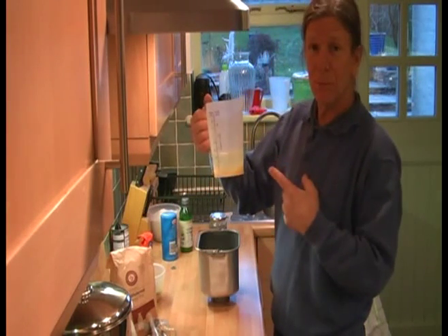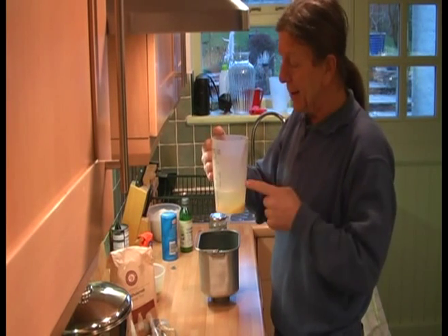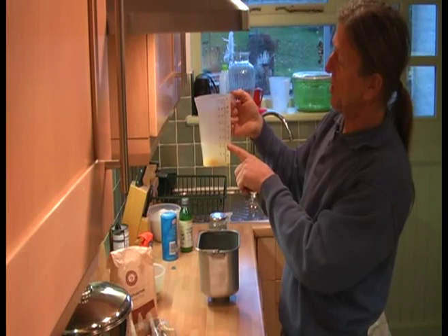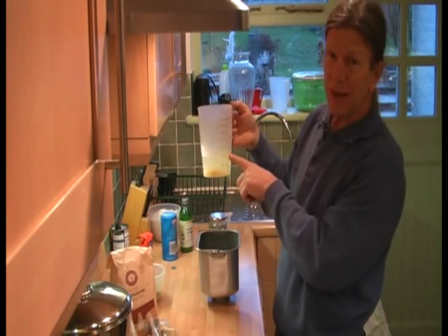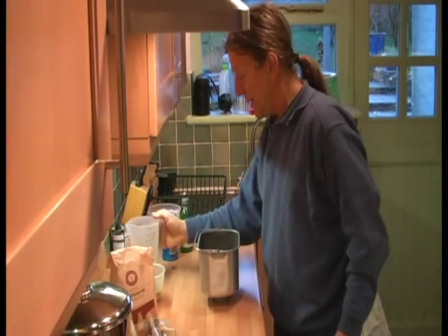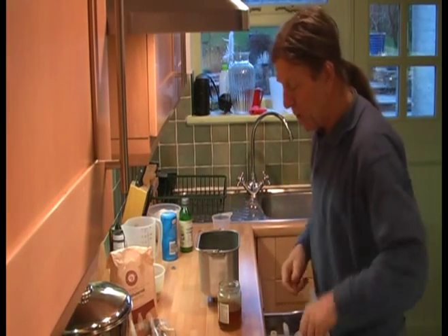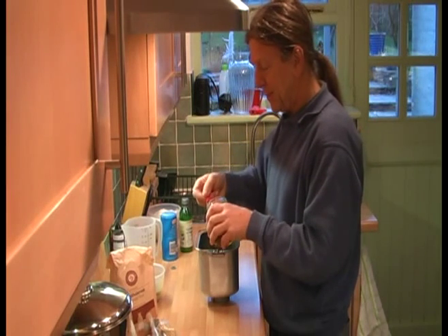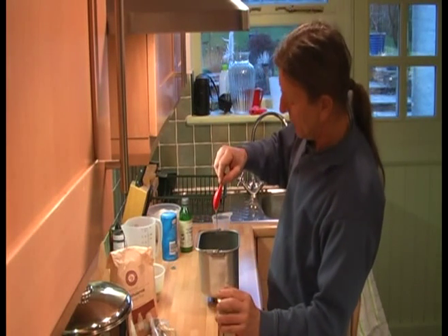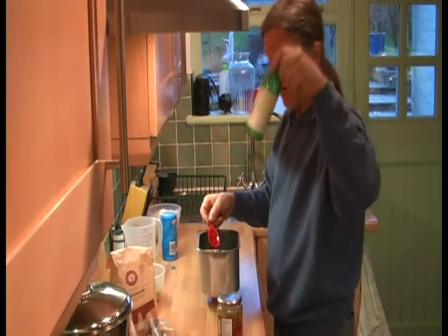We start with water and eggs. We've got two egg yolks and the white of one egg, and I've made up the amount of water to 320 ml, which is just over about 11 fluid ounces. That goes in the bucket, and then we add a tablespoon of honey — that's 15 ml of honey for you metric folks. And the same amount of lemon juice.